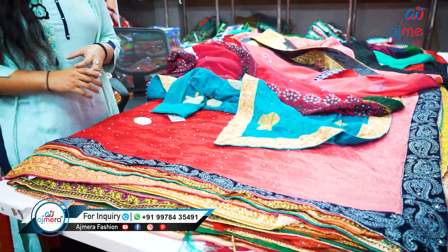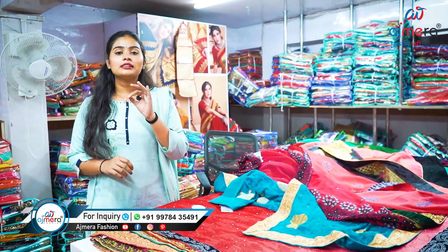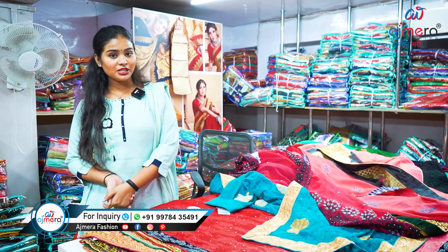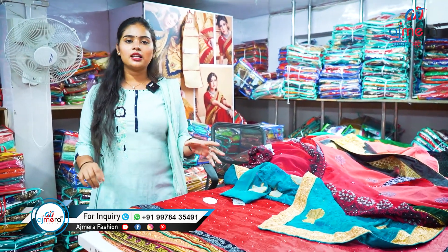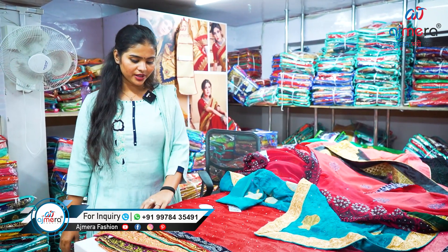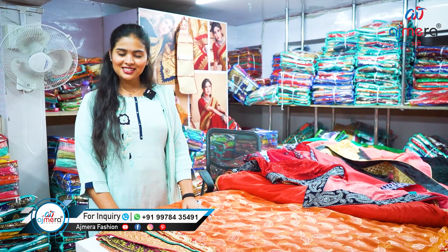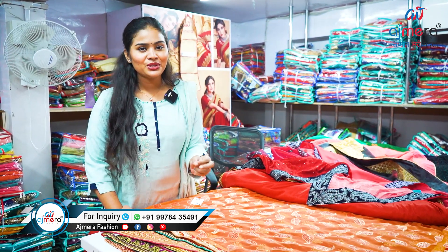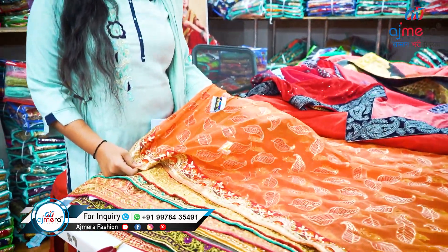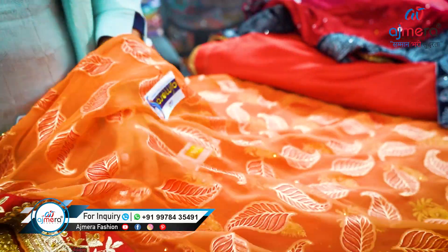What is common in these sarees? Stone work. Yes, today's video is specially about dyed fancy sarees — we can also call them dyed matching sarees. All these sarees are dyed sarees coming with a touch-up of stone, embroidery, and coating. In this particular section we have more than 500 varieties. Let me show you the next pattern, which is on Brasso fabric — an evergreen fabric manufactured by Ajmera Fashion themselves.